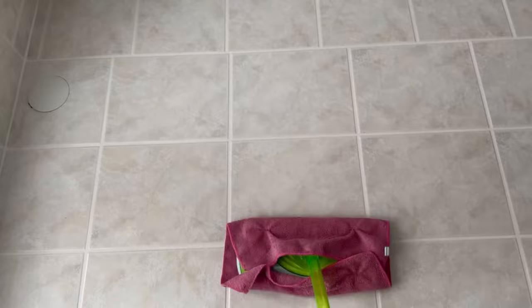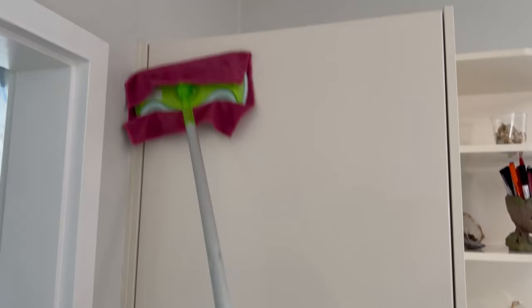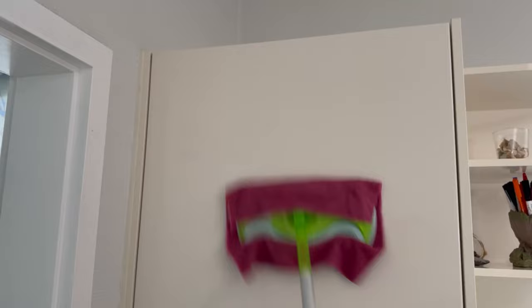Rinse-Aid is an incredibly good cleaner for tiles, for example. And thanks to the mop, you can also reach the tiles up high if you have a fully tiled bathroom. Or your kitchen cabinets — you can perfectly wipe them down, get them much faster clean, and the Rinse-Aid mixture also removes all the grease. It's wonderful to use in the shower as well.